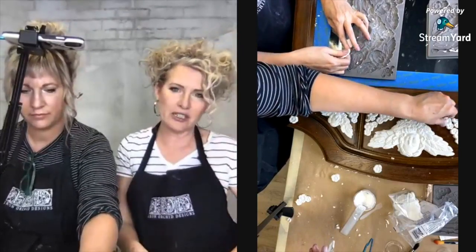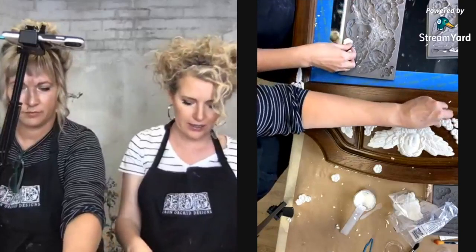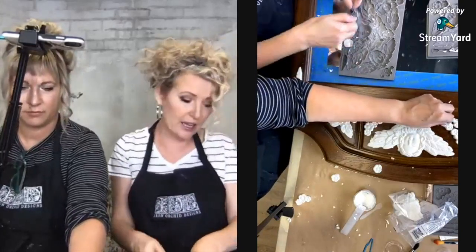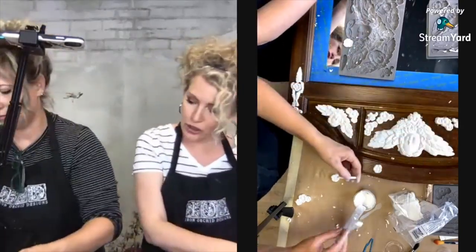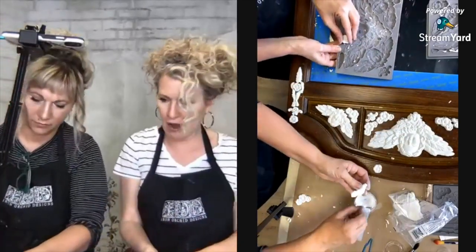Always make sure to keep your clay in the bag as you're using it, because it does not take long for it to start to dry out.